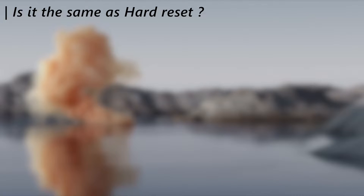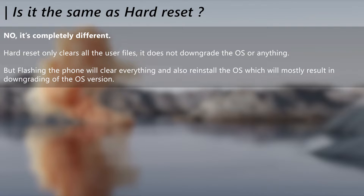Now, to clear out the confusion between flashing and hard reset: yes, these two are completely different things. Flashing deletes everything and will reinstall the OS, which results in downgrading of the OS version, while a hard reset will only clear the data and will not downgrade the OS version at all. Also, a hard reset can be done on the phone itself while flashing must be done on a PC.